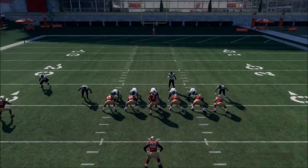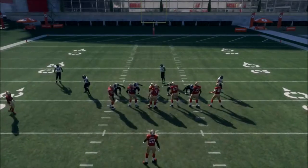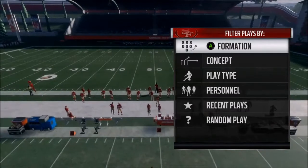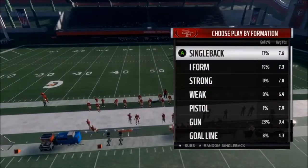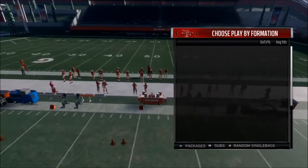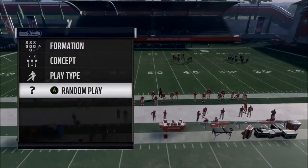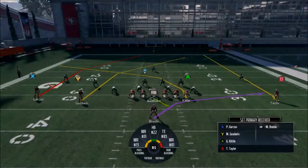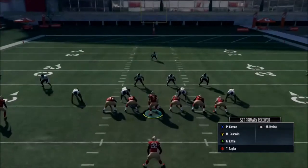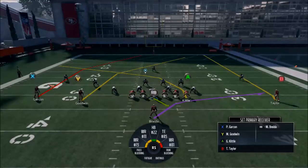Let's move on to the next play: PA Corner Post. This is a good play against some different types of coverages. It's a great play — this is the one-play touchdown stuff. I'm not very good at it, but I know other people are, so I'm just going to give you the formula. I doubt I'll be able to hit them, because I forgot to call up specific coverage first.